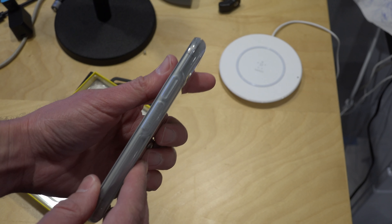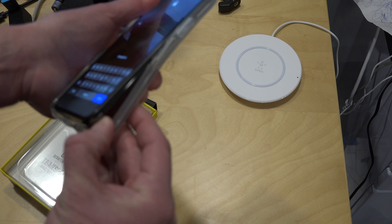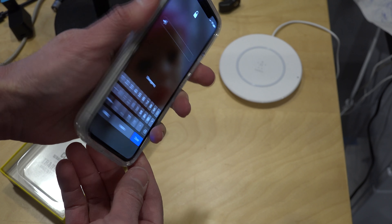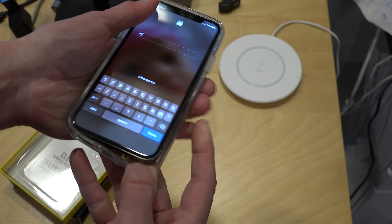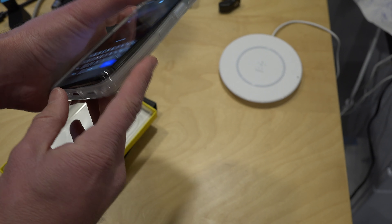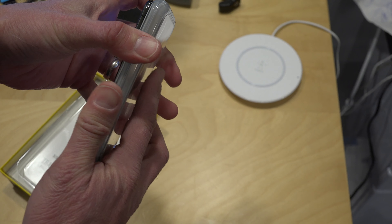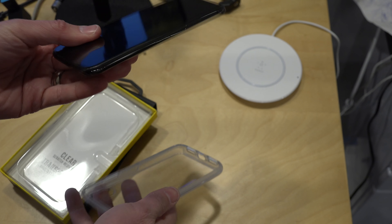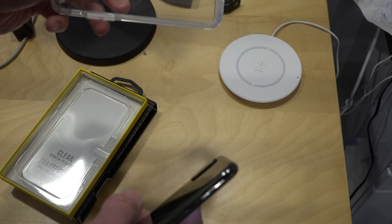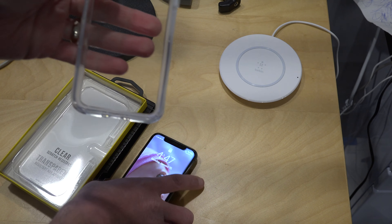It does seem to add a bit of bulk to the phone. I do like the fact that the iPhones are always so thin and light, so adding this case does make your phone feel a little bit larger. On the flip side, it does look like it's very easy to get the phone out of the case, so this could be something you use when traveling, and then when you're home — when you're at less risk of dropping your phone on concrete — you can take it out and enjoy it case-free. It's easy to get in and out of the case, and it does seem to be pretty secure. The back backing here is very, very strong.